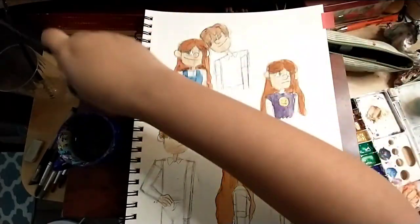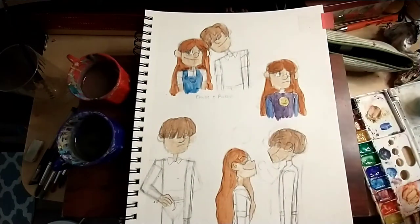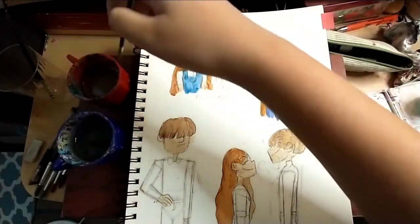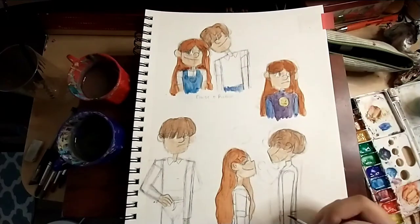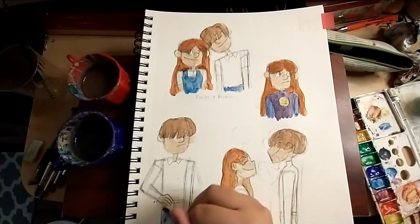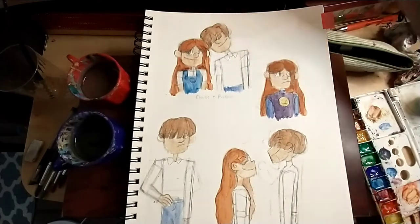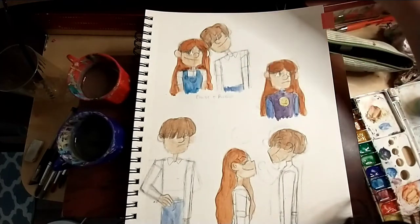I drew Eloise's sweater shirt thing purple at first, but then I changed it to red. You'll see that later — well, actually I did that off camera, so you're just gonna randomly see it red. Because I didn't really like the purple, and I like it more with red — the primary colors.